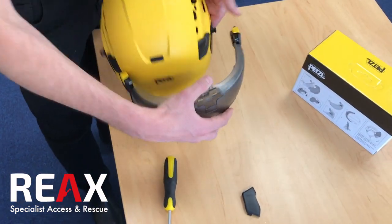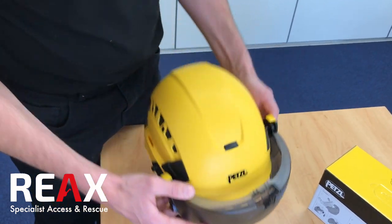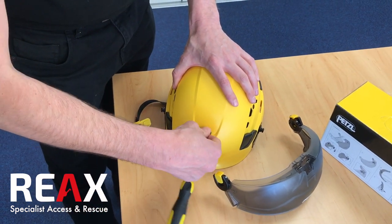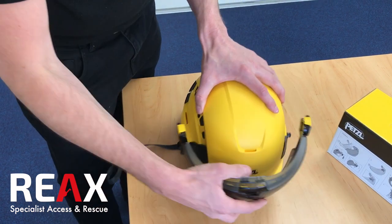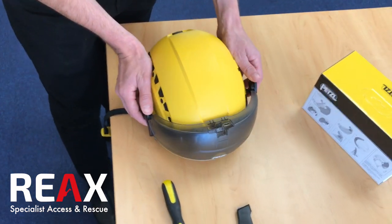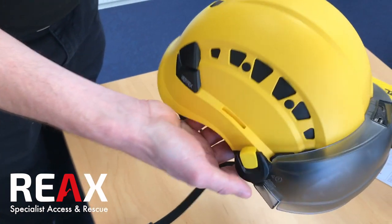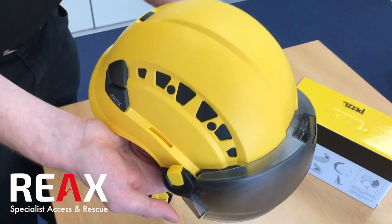When it comes to mounting it to the helmet, you've got these yellow attachment points. Just take the clip out on the front — that slots in — then you can work down either side. Line up the clips on the side and just push them in to engage.